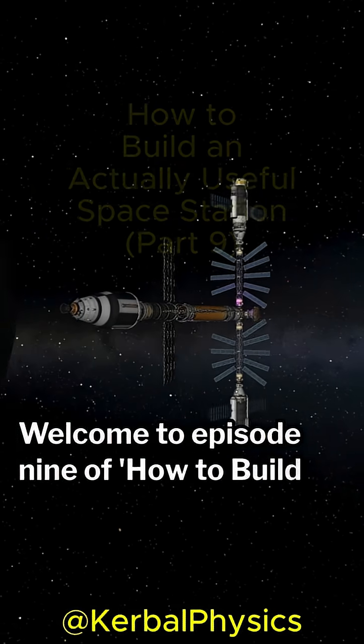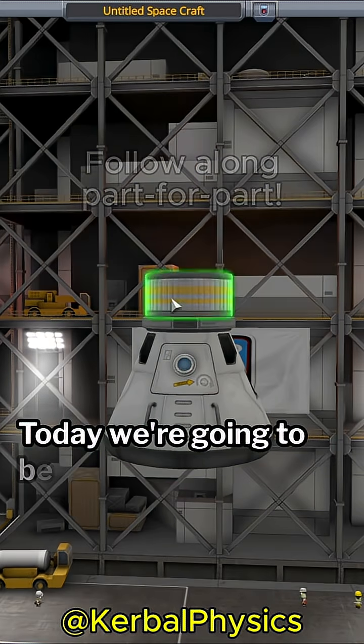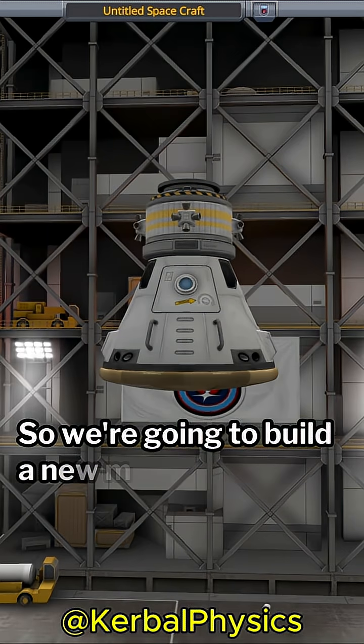Welcome to Episode 9 of How to Build an Actually Useful Space Station. Today we're going to be rectifying a few mistakes made in the last mission, so we're going to build a new miner for the station.